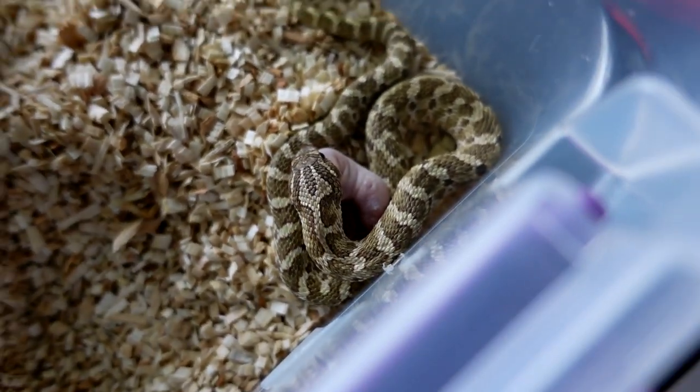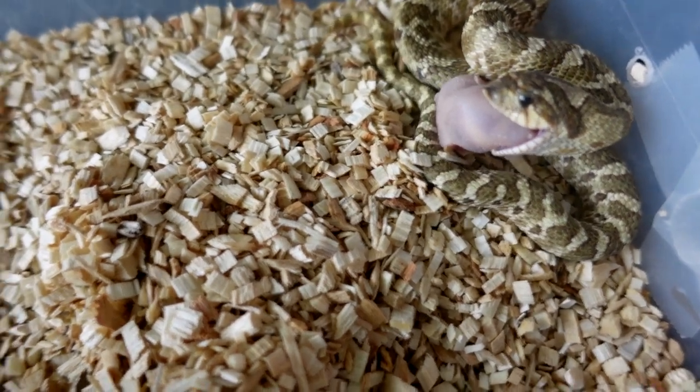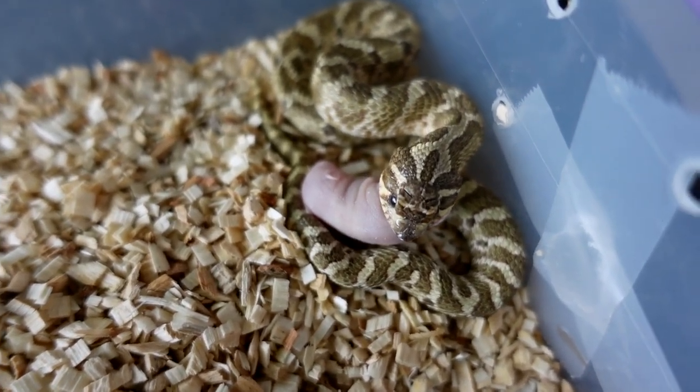I expect when he sheds out probably tomorrow he's gonna be really really yellow — he's gonna look really nice. Can't wait to see that. But he has not missed a meal for me since I've had him, which is really good.